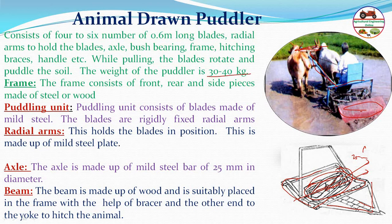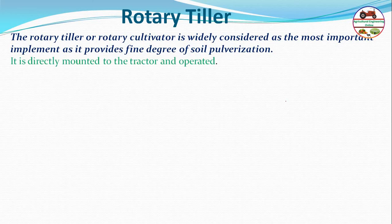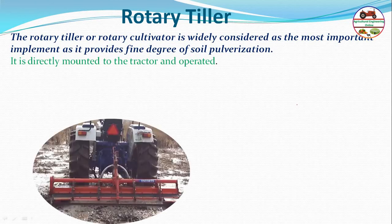During puddling, the blades rotate and paddle the soil. The rotary tiller or rotary cultivator, also called a power tiller, is widely considered the most important implement for rice cultivation, as it provides a fine degree of soil pulverization. It is directly mounted on the tractor or power tiller.